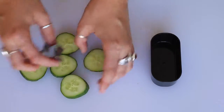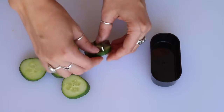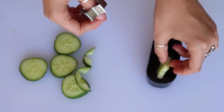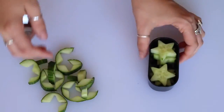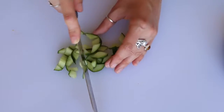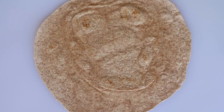For the first box, take a star-shaped cookie cutter — or any shape you want — and cut some cucumber slices into those shapes. Don't throw out the scraps because we're going to use those in the tortilla roll-up. Kids love shapes and little things like that, so cutting as many things into shapes as you can will definitely help get your kids to eat. Star-shaped cucumbers are adorable.